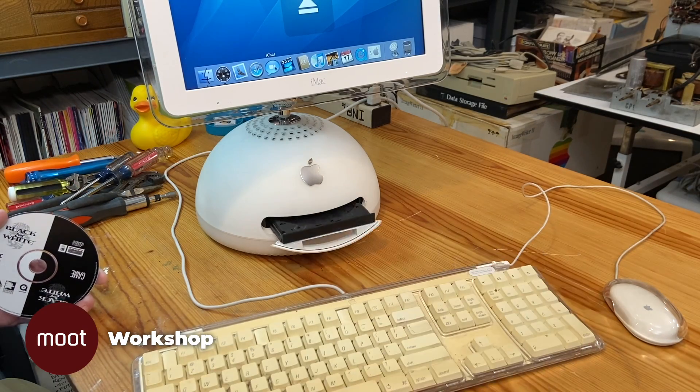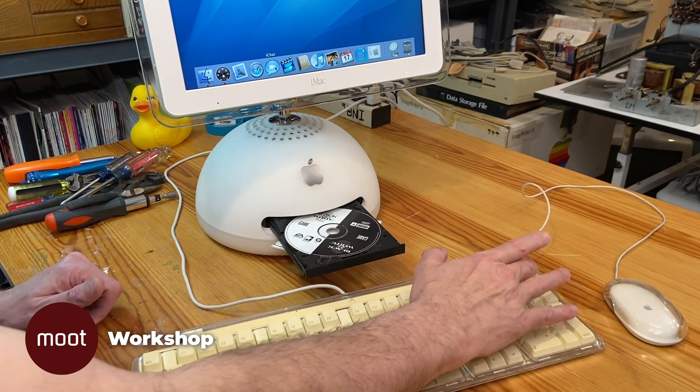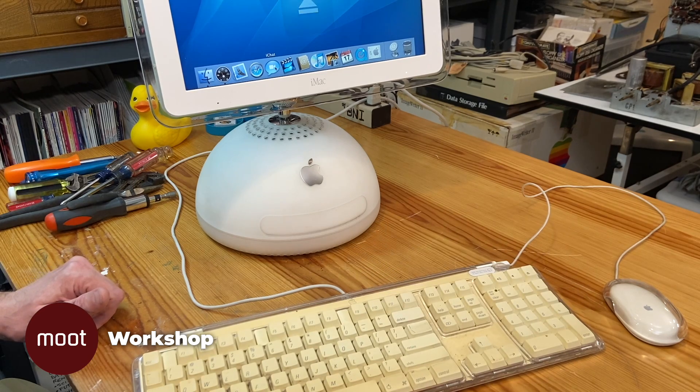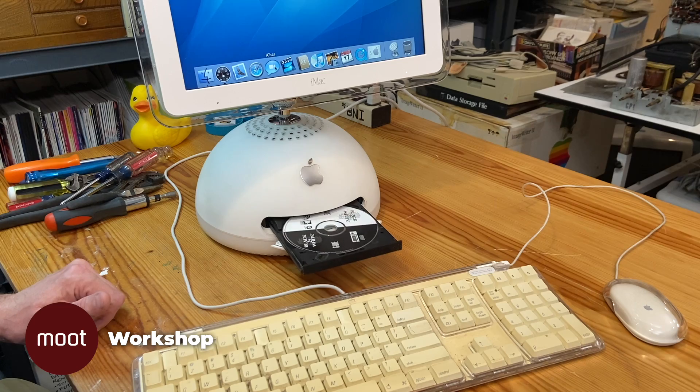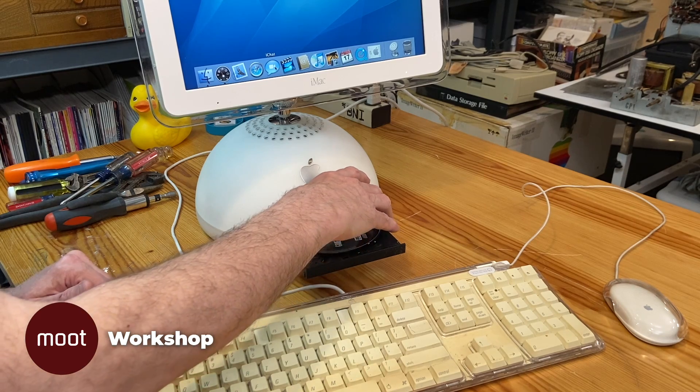So let's try this out here. We'll put a disc in there and see what happens. Spinning up. It's trying. Chug, chug, chug. Still trying. And it's given up. And it does this with any disc you try, so it's not this particular disc.